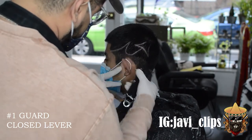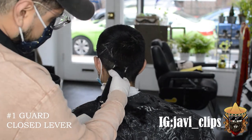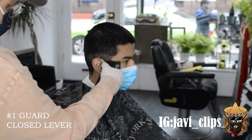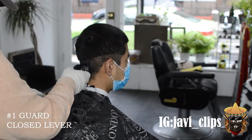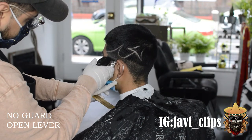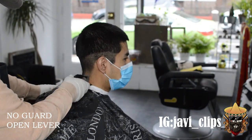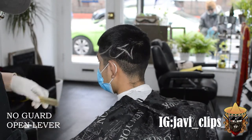Right here I got my number one guard with my lever closed, and I'm just going around his head, dipping down a little bit in the back. Honestly, the reason why I ran this number one guard is because I really didn't know what I was doing — this is my first time kind of doing this. I was imagining it in my head how I wanted to go with this fade. What I ended up doing is going with my no guard and my open lever, bringing that all the way up to the same position as the number one guard closed.